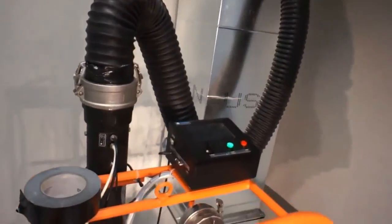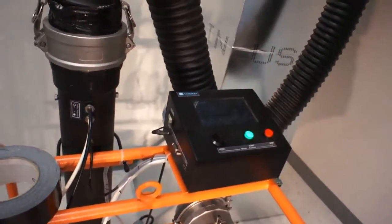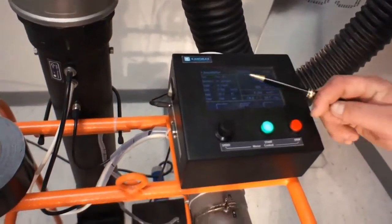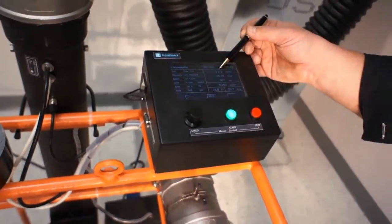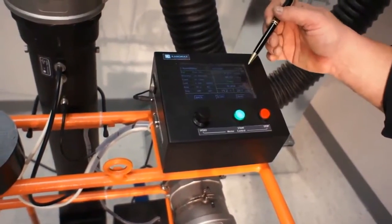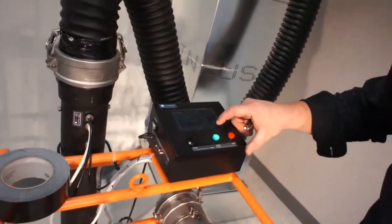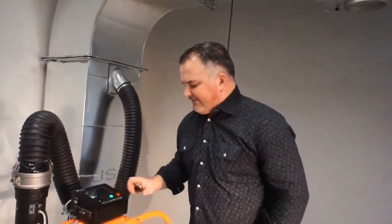Now we're going to begin the test. The maximum leakage we're allowed is 6.588. We're leaking on this duct at 3.172 — that gives us a pass. We're going to show the data at the end of the video of what it looks like. We're going to press save.